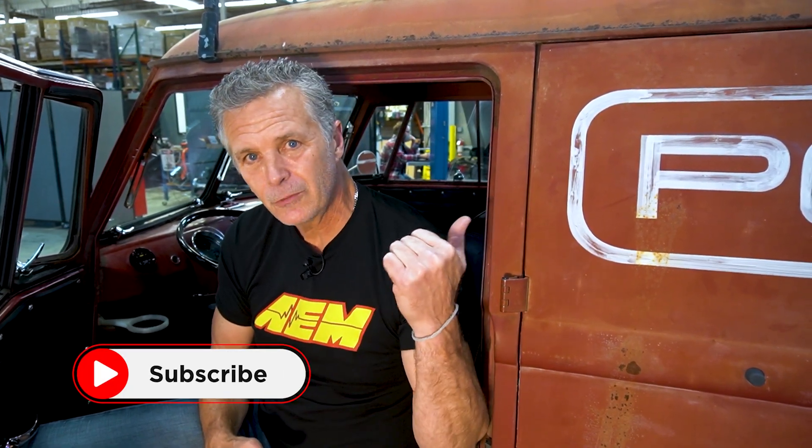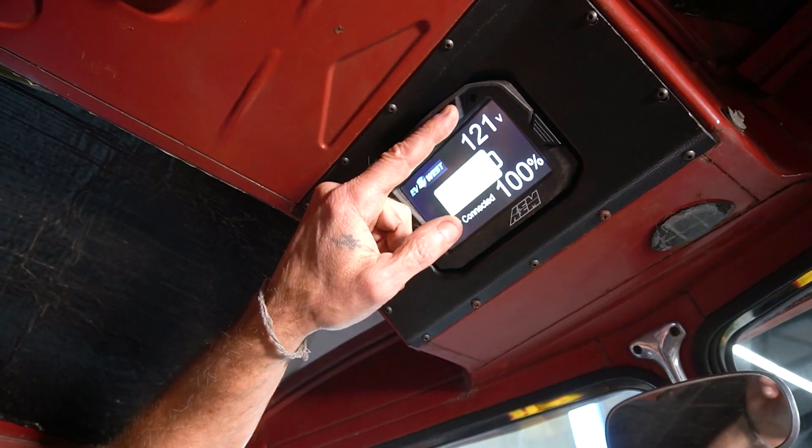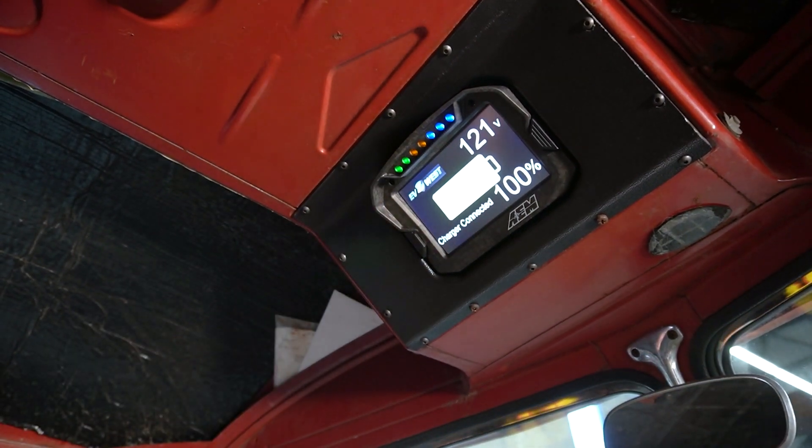Just like a regular internal combustion car where you have mileage, instant fuel economy, and range till empty — now we have it on our dash. What I think is really trick is that when you plug in the J plug, the VCU wakes up to work with the BMS. The system comes up and shows you the charge state of charge, the time left to charge, and we use the shift lights as the overall pack voltage indicator — so you can just glance up inside the vehicle and see all the charging information.